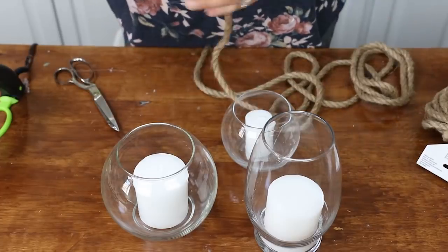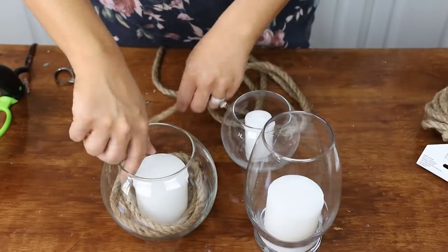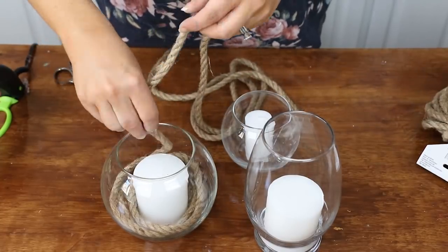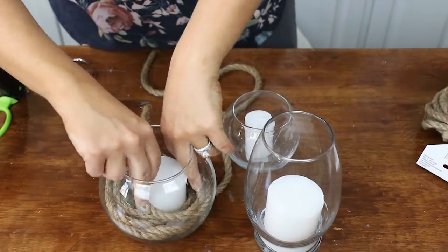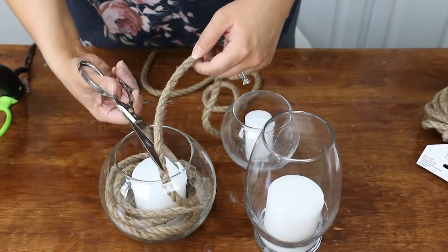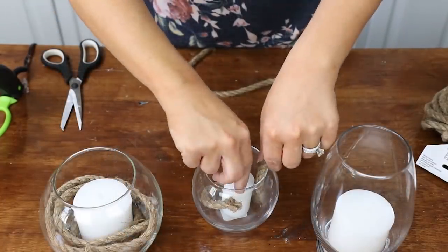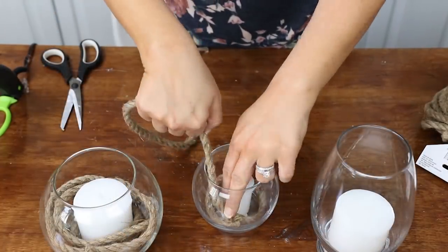To put these together, you're just going to place the candles into the glass containers. Then take your nautical ribbon and start wrapping it around your candle. Once you have enough wrapped — I wanted it to go a little bit lower than my candle — just take your scissors and cut it off. Then repeat those same steps for the other two candles.